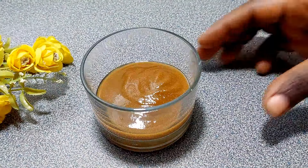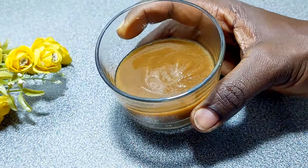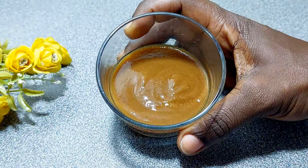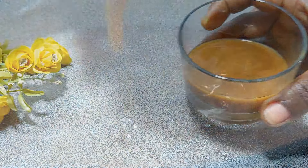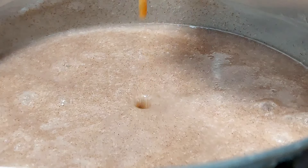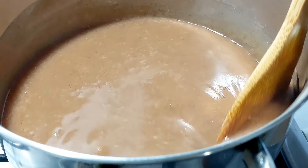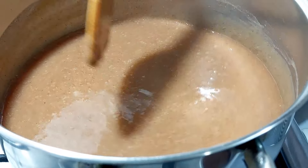Here I have my tamarind pulp — I have a video showing you how to extract it from the fruit, the link is in the description box below. For me this ingredient is the game changer in this recipe, as it brings a lovely tangy flavor to the meal. Just try it and you'll thank me later. You may also use lemon juice if you don't have tamarind.